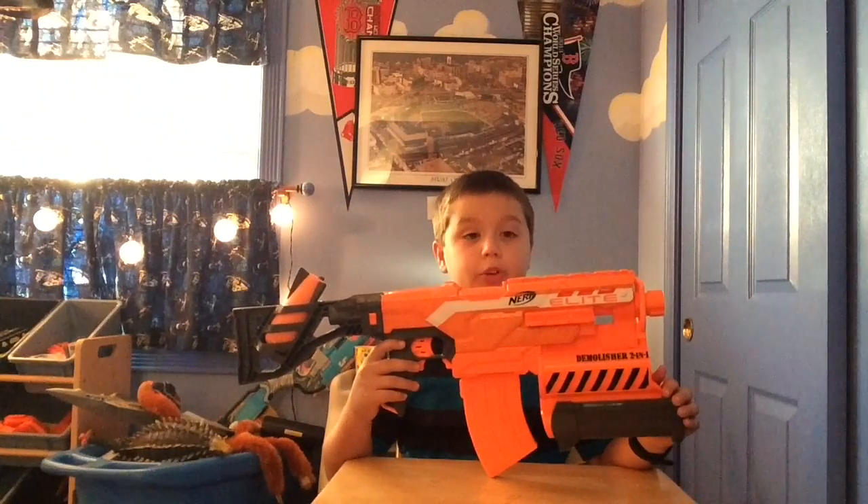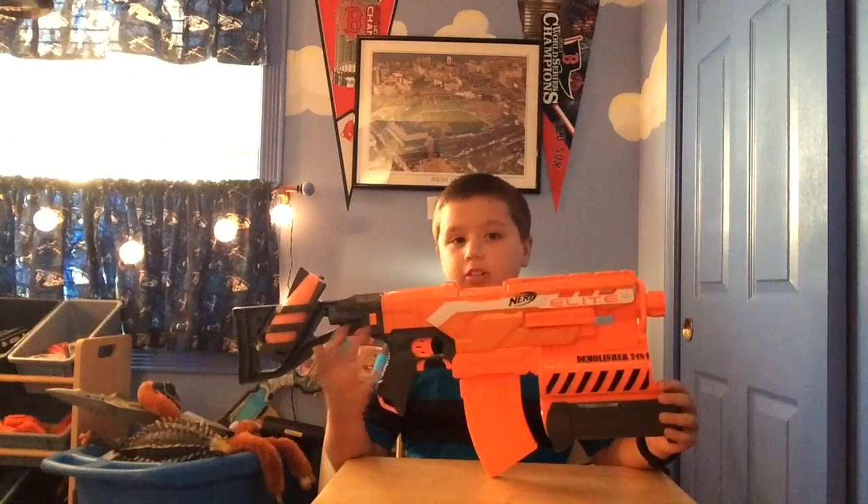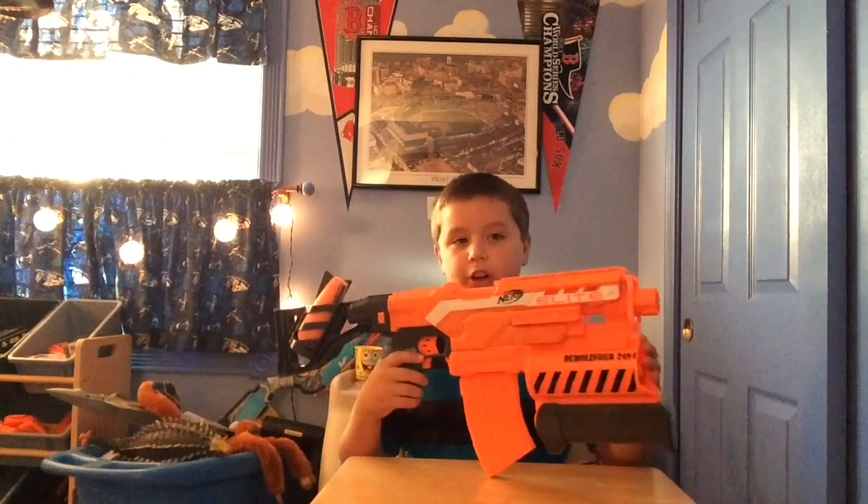Hey guys, welcome back to another Little Hammer 26 video, and today I'll be doing the Nerf Demolisher review. Getting straight into the review, we'll start out with the front.